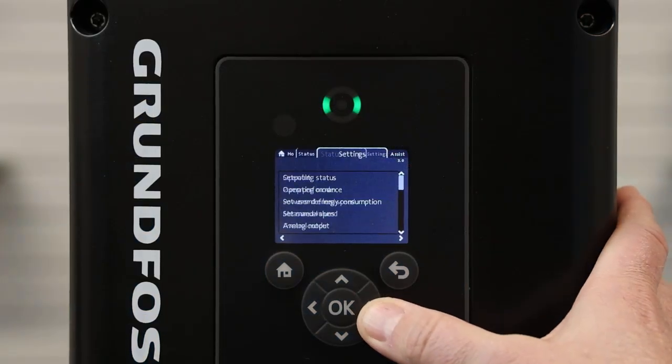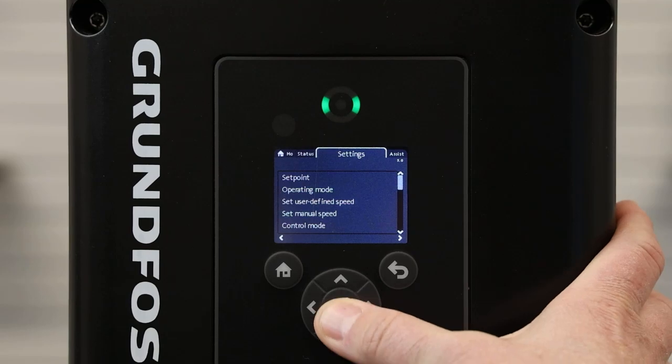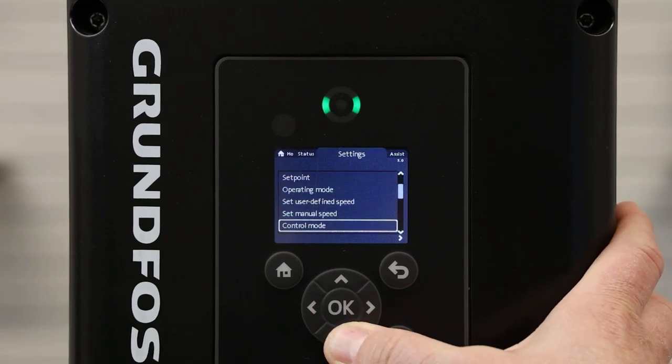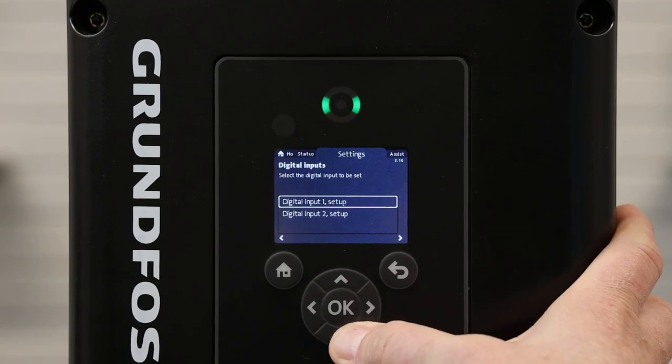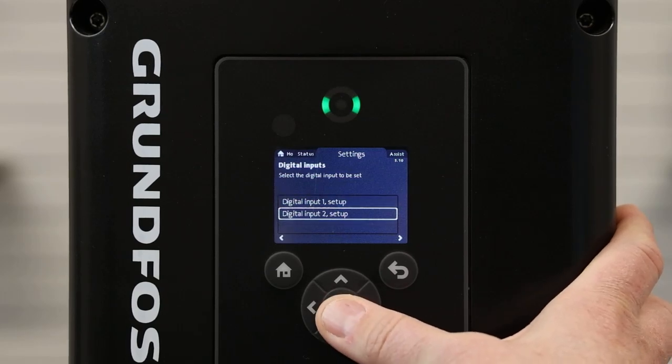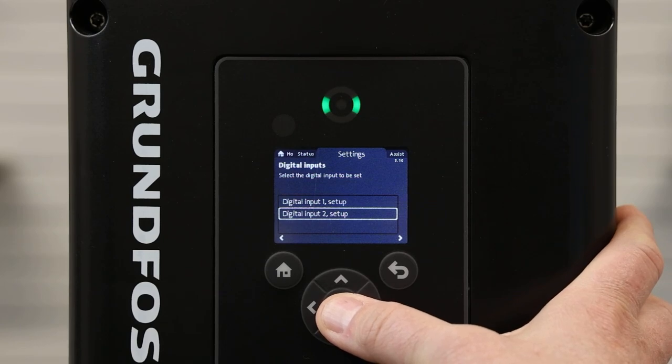To set it up, we will go over to Settings and scroll down to Digital Inputs. Digital Input 1 will be factory set as external stop, so we will utilize Digital Input 2, which is wired to terminal number 1.